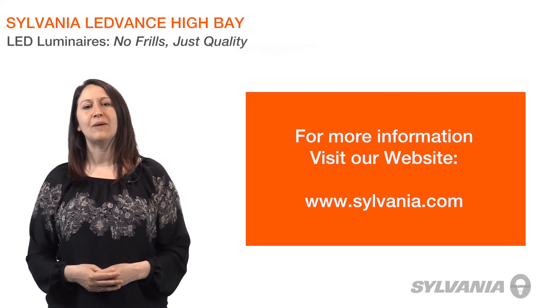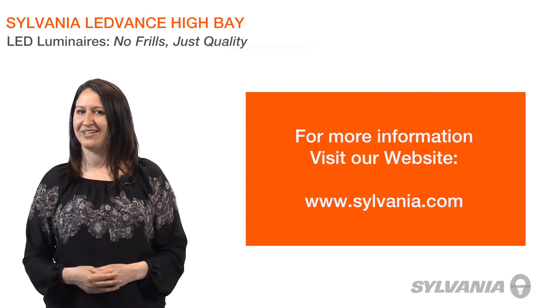Thank you for watching. For more information about Lead Bands LED High Bay luminaires, visit our website at www.sylvania.com.